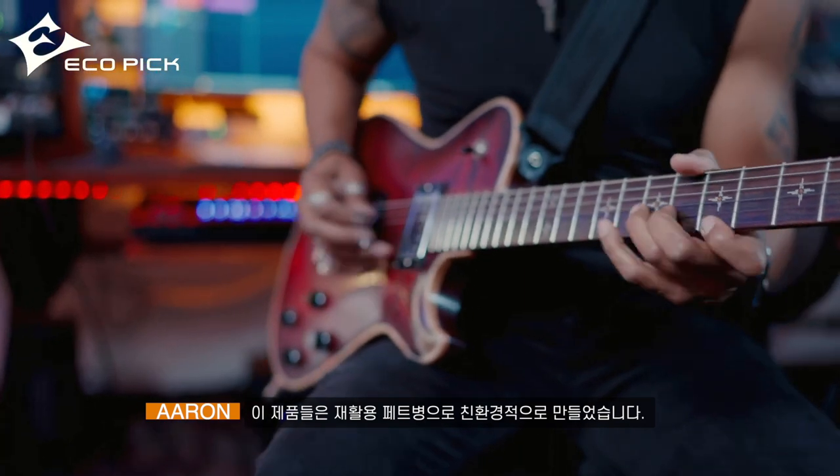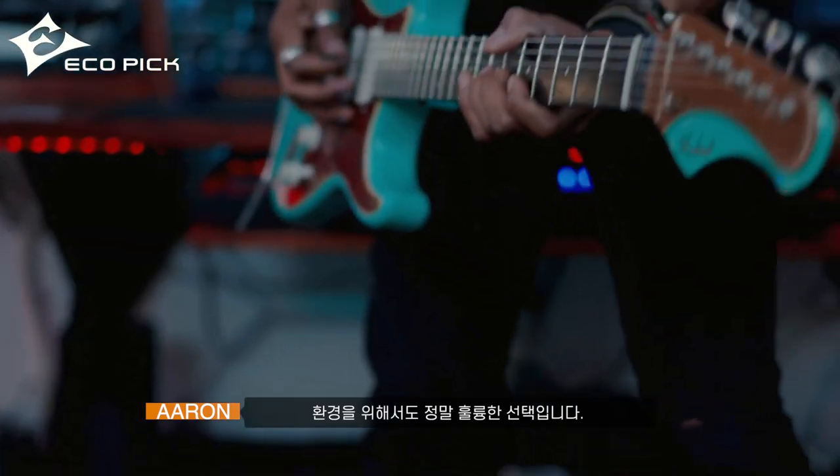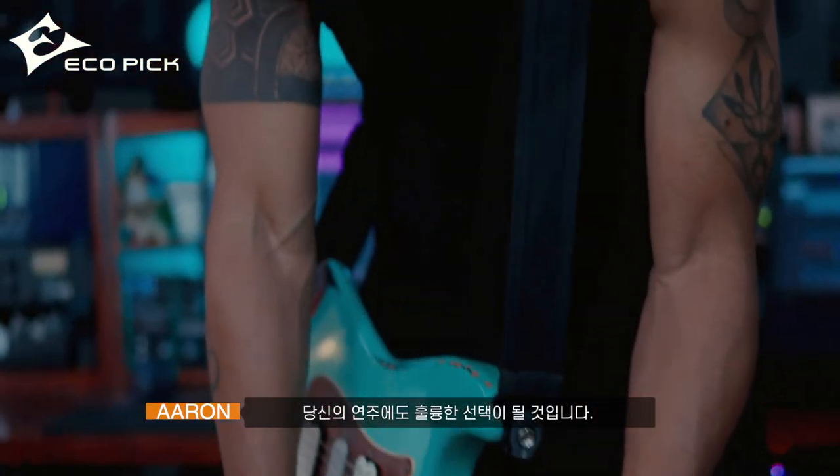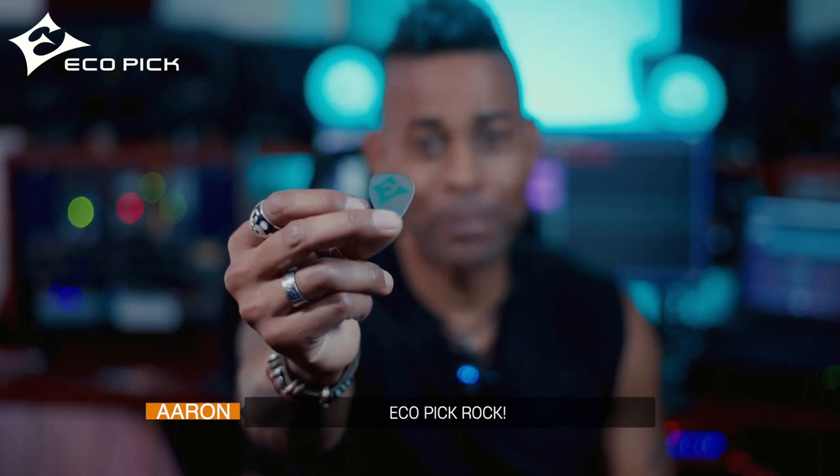I would also suggest you use these because they're eco friendly — they're made from plastic bottles. These are really great picks for the environment and they're really great for your playing. You will not go wrong. Get yourself a pack of eco picks. Have at it. Eco pick rocks.